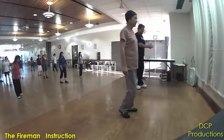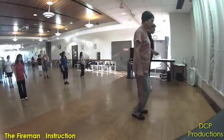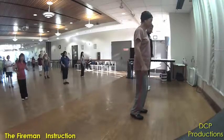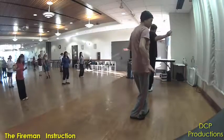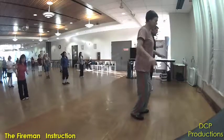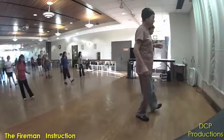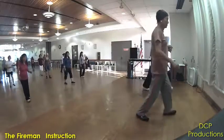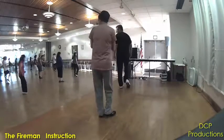Alright, with counts. Ready? And one, two, three, four, five, six, seven, eight. One, two, three, four, five, six, seven, eight. One, two, three, four, five, six, behind. One, two, three, four, five, six, seven, eight. One, two, three, four, five, six, seven, eight. All right.